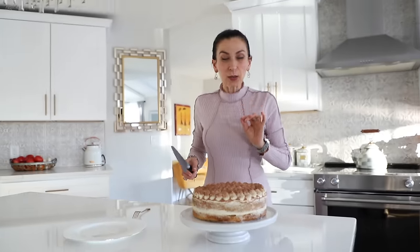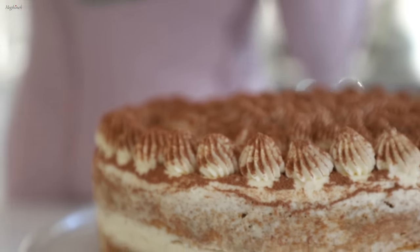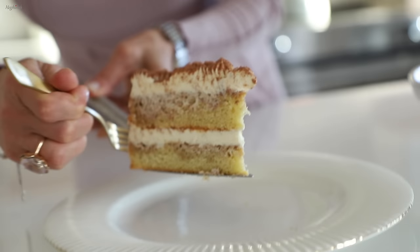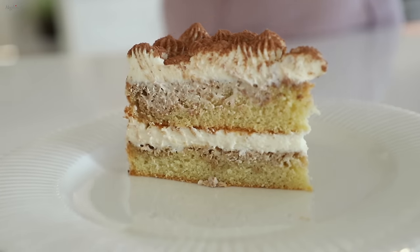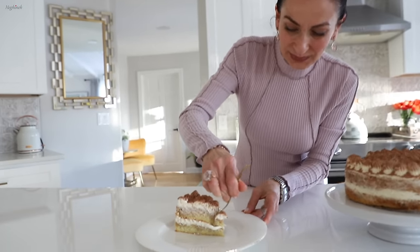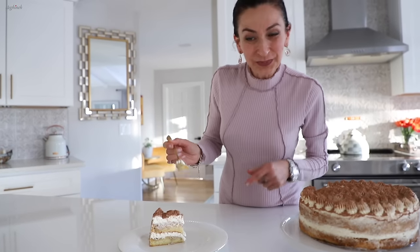I've patiently waited about 30 minutes — now let's see how it cuts. It cuts through so perfectly, so soft and smooth. Look — it's not crumbling at all, just sturdy. You will never be able to tell the difference between regular flour and gluten-free. It's just amazing. I'll put the recipe in the description — you try it and let me know how you liked it. Thank you so much for watching!